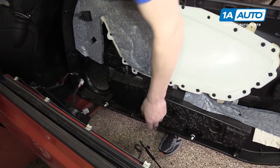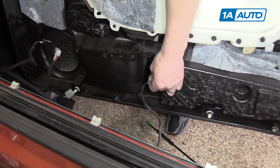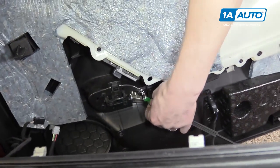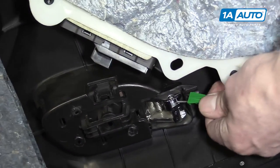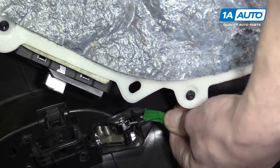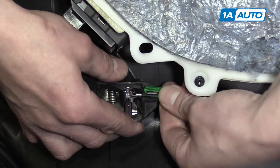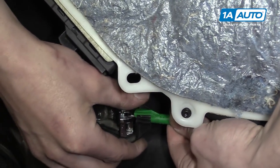Putting the door panel back on, we'll start with the trunk switch. You'll put the pin down and snap it into place. Then we can do the door handle, which you take the ball and slide it into the handle itself. Kind of pull some tension on it, and then it slides right over here and clips on like that.